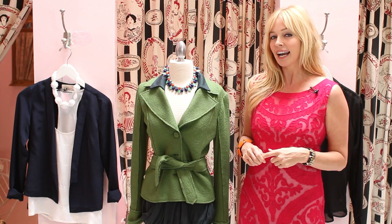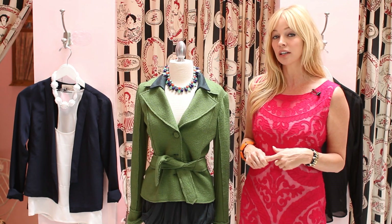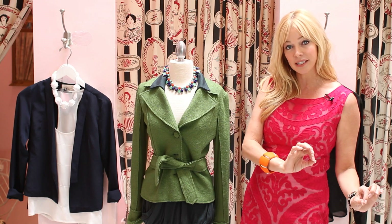Hi everybody, I'm Kelly West, your lifestyle and beauty expert, and I'm coming to you from my favorite L.A. store called Polka Dots and Moonbeams, and I'm about to show you how to pair the right blouse with the right blazer.